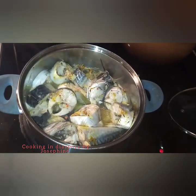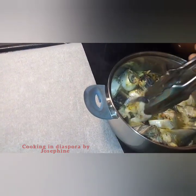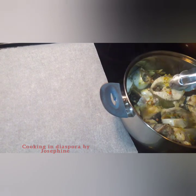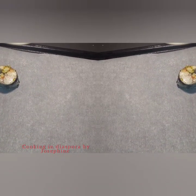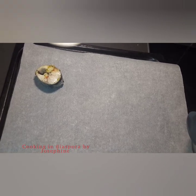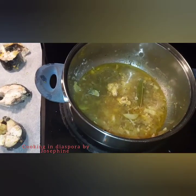Now I will bring out my oven tray and line it with baking parchment paper, then start placing the fish one after the other on top of the parchment paper. You can fry your fish if you don't want to grill it.